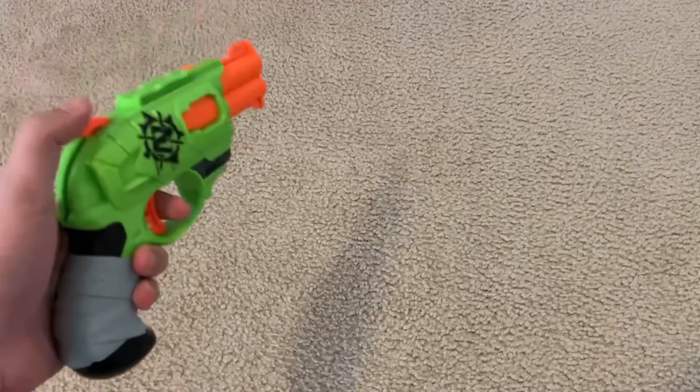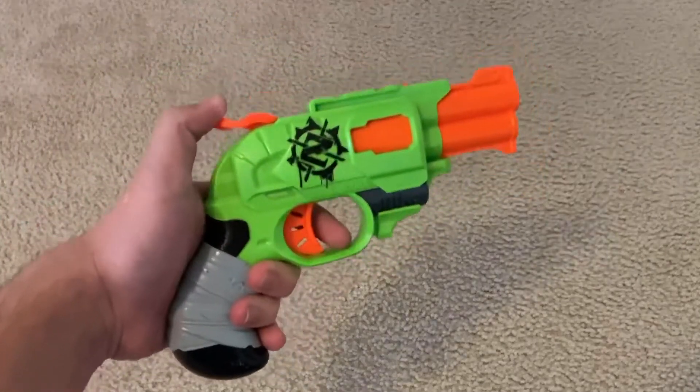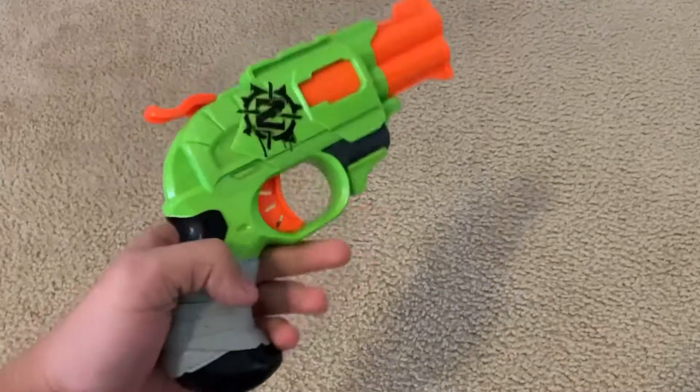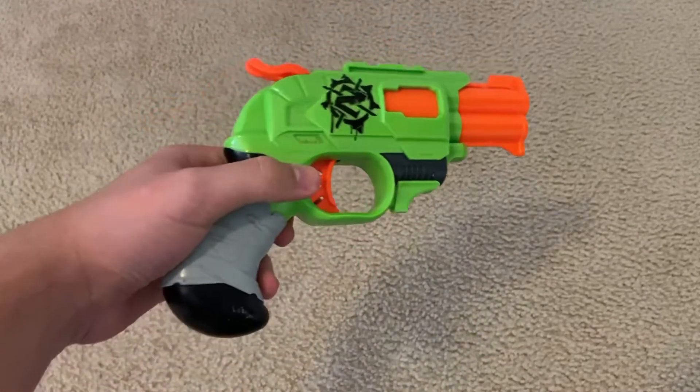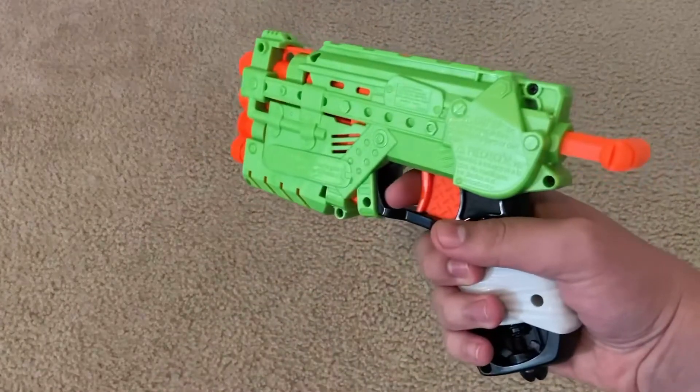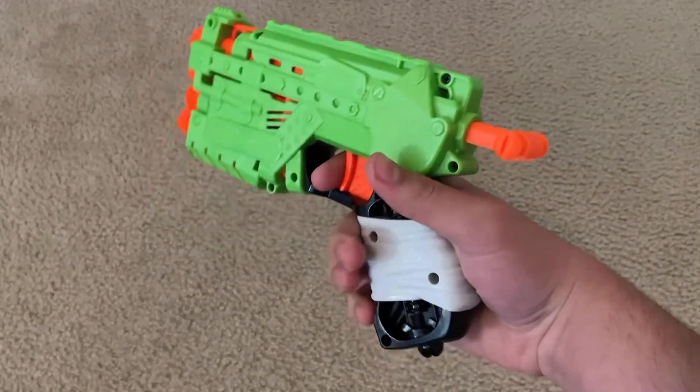Just about everyone who owns a Zombie Strike Blaster has probably heard of the Double Strike — pretty simple: two-shot, hammer-action, Smart AR pistol. Nothing much else to say about it. And then there's the much more recently released, and far less common, Quadra — a four-shot, spring-powered, Smart AR pistol.